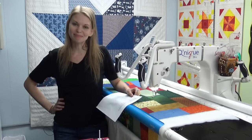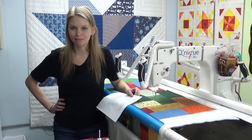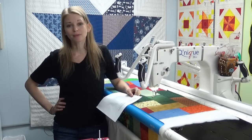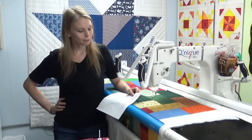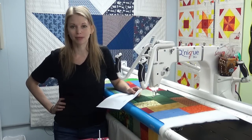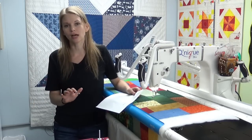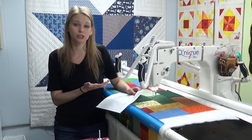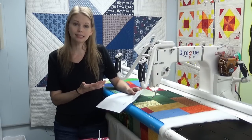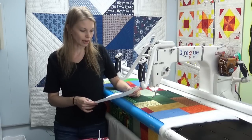Hello my quilting friends! My name is Leah Day and welcome to episode 76 of the podcast. This week I received a great email from Brenda, and she asked about the difference between long arms and mid arms, what you should be thinking about whenever you're considering purchasing a big machine like this, and also any additional features.